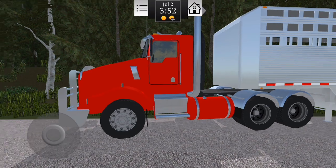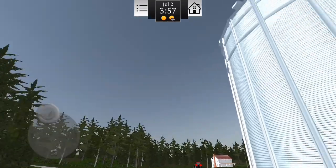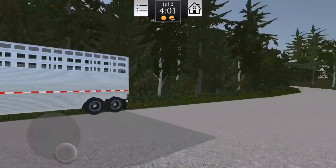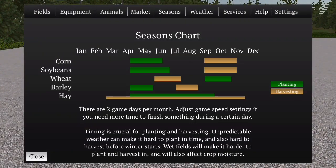E aí galera, tô aqui com mais um vídeo de Farming USA 2 aqui no canal. Hoje a gente vai fazer um vídeo mostrando os equipamentos pra fazer silagem. Tá quase na coleta — é julho, e dá pra gente colher.